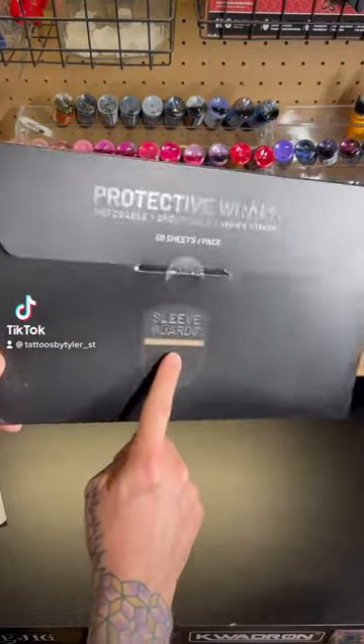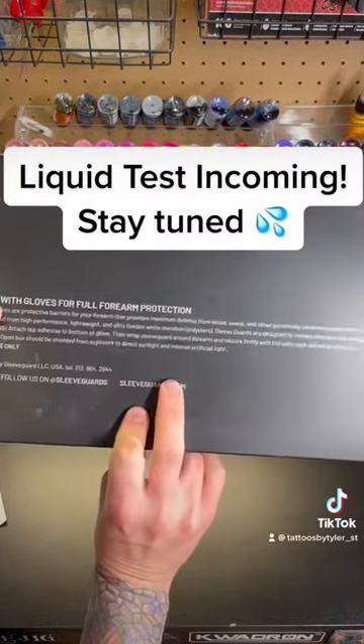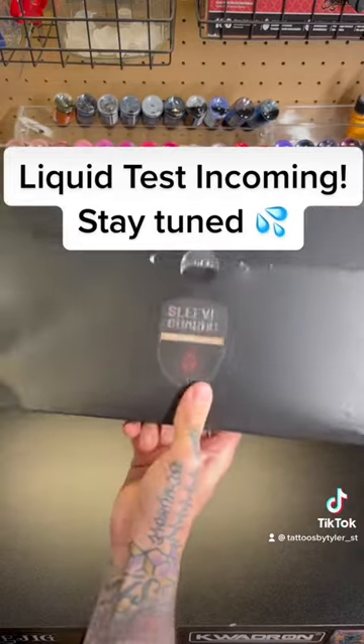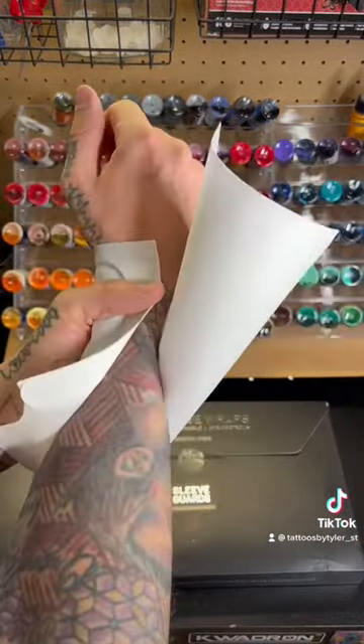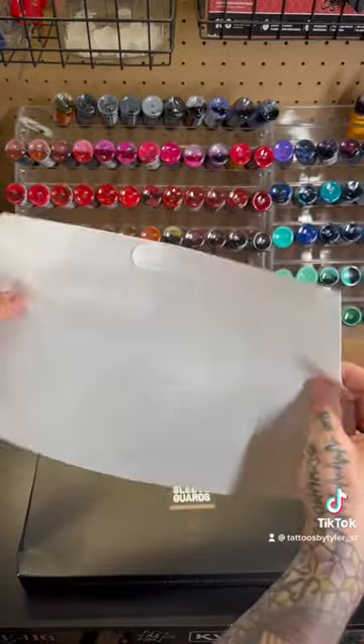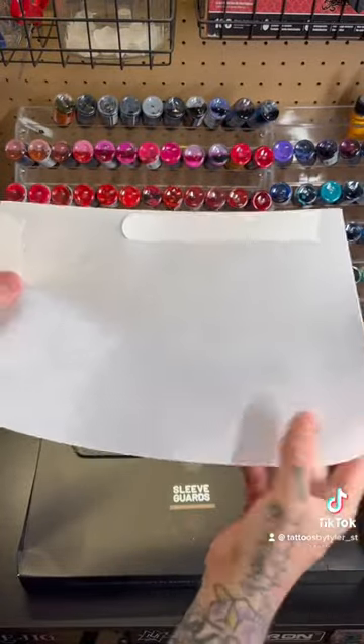Any of you tattoo artists try out sleeve guards yet? I just got my first pack in, I just bought them. They come in packs of 50, and what they do is basically protect your forearm while you're tattooing from any blood or sweat or any other goo that might come out of your client.